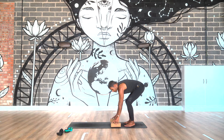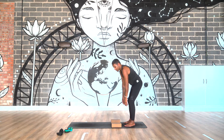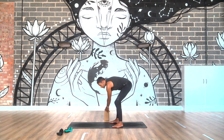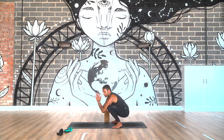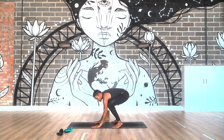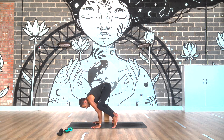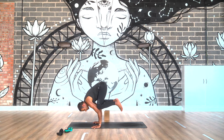From here we'll start to build strengthening and work with Crow. The easiest way into Crow is going to Malasana. So go into your squat, drop the shoulders down, bring the hands down, place the knees on the upper arm like a crane, and then you tilt forward. Go onto the tiptoes — it's just that arm balance. You tilt forward and you can come up that way and start to play here.